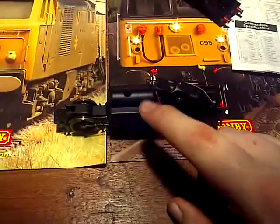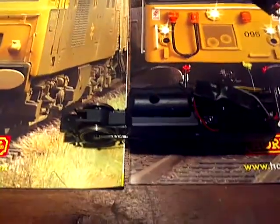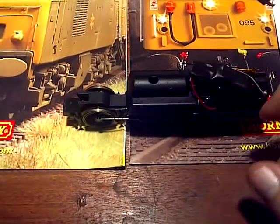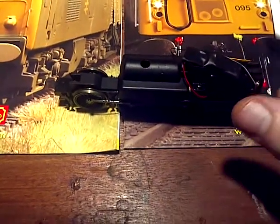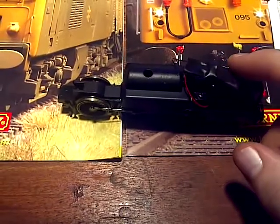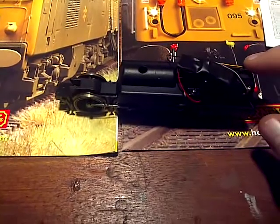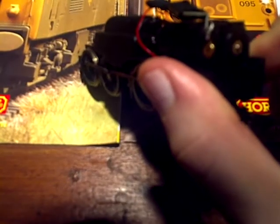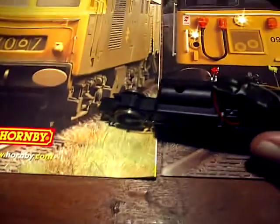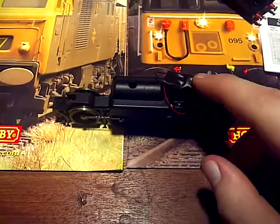When you open your loco, you'll find all the old bits of wiring from the DC system. You've got your two pickups on each side and they basically go into the motor on either side. You've normally got a resistor and everything — you want to chop all that out, clean up the wires around your motor. The left and right of your motor will have two pickups either side.